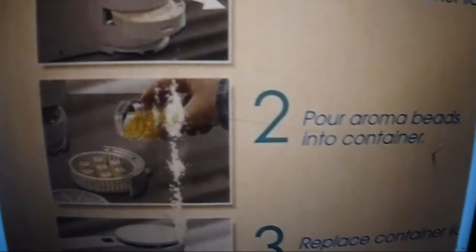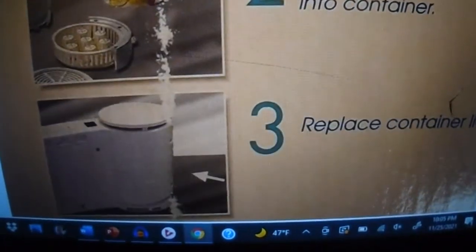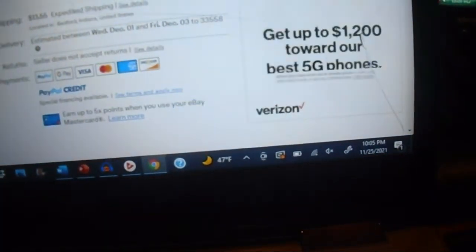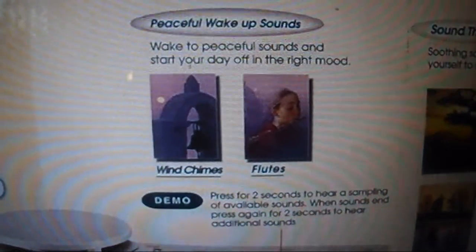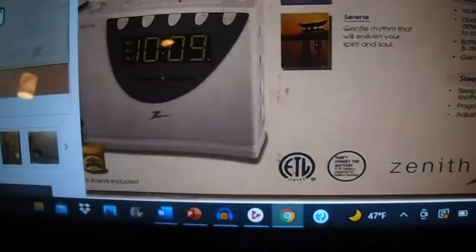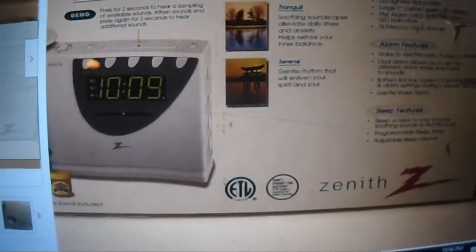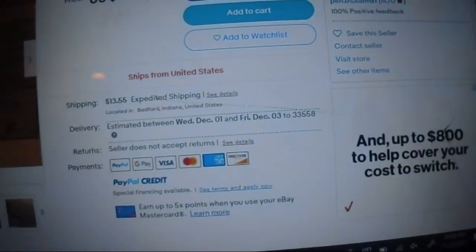Remove container lid, pour aroma beads to container, replace container, turn — and it says 'relax.' There's the back of the box too. It has flute and wind chimes, dual alarm, floral mix. Relieves stress, welcomes calm, content nature, settle the nerves with a mellow uplifting delight. I think they're trying to oversell this.